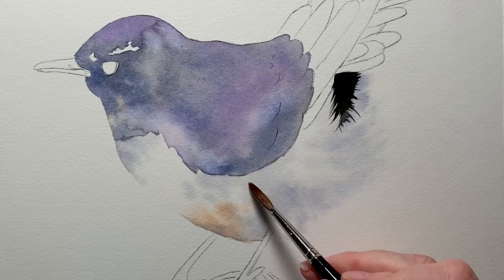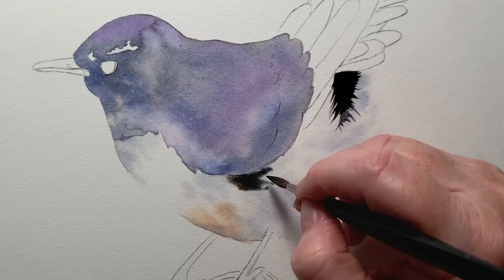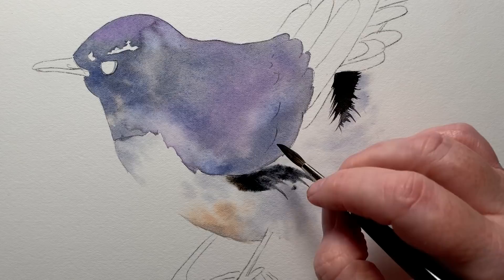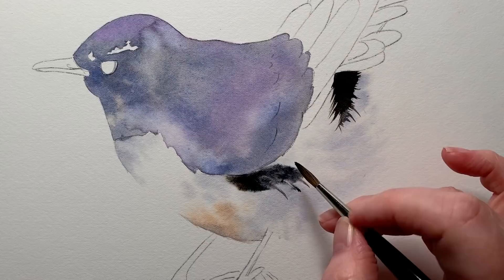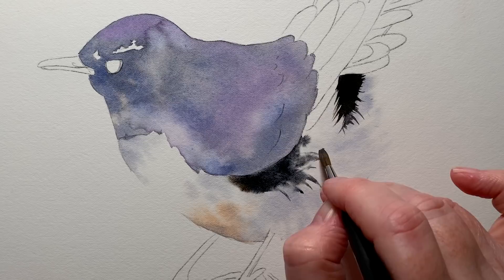There were some darker black feathers just here as well. I wet the paper where the feathers were going to sit — that would give me some soft edges — and when I pulled the paint out onto the dry paper it gave me some hard edges as well. I tried to do this fairly quickly and confidently. I didn't want it to look like I'd labored over it. I thought, I'll get the paint on there and I'll accept what it gives me — I won't fuss with it.